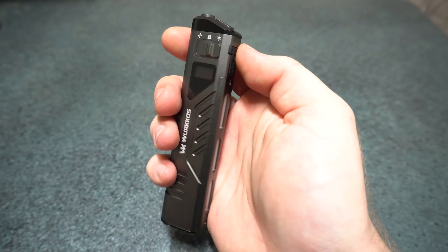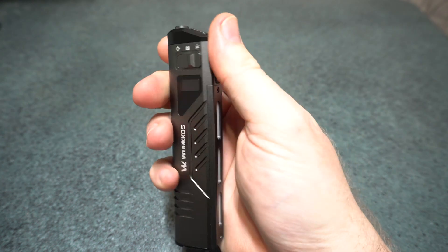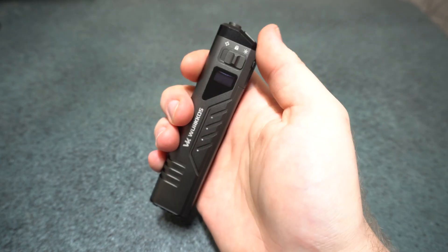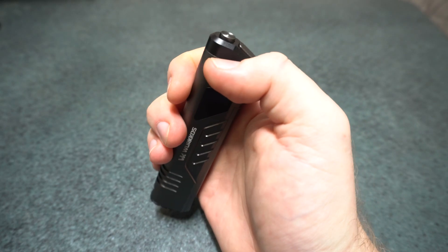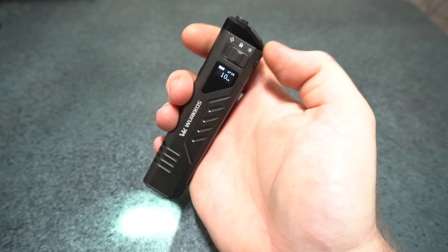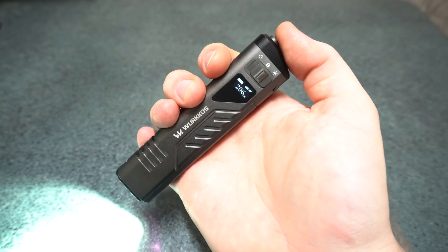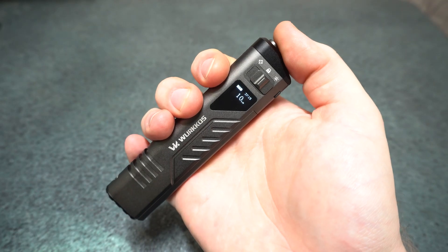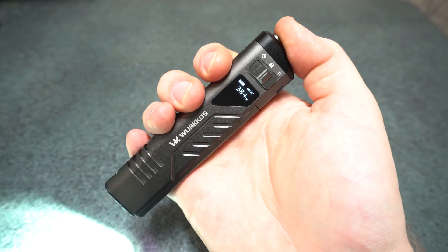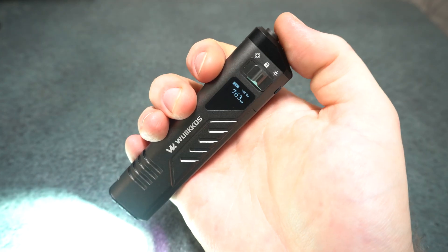Flicking the slider to the right gets you an EDC mode where the right switch controls the side light with RGB, and the main left switch controls the main light. They both operate very similarly. A half press from off starts you on the lowest brightness level, one press toggles on/off at your memorized level, and holding gives you smooth ramping — it increases or decreases brightness, and you can see it changing on the display.